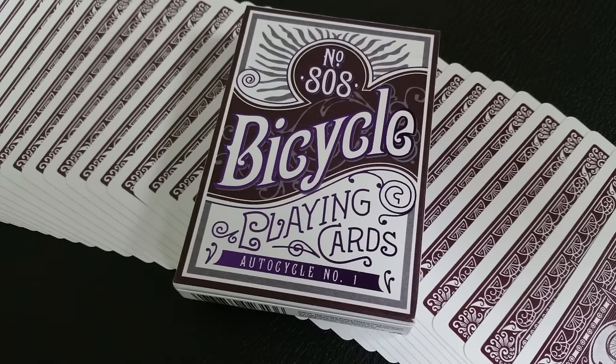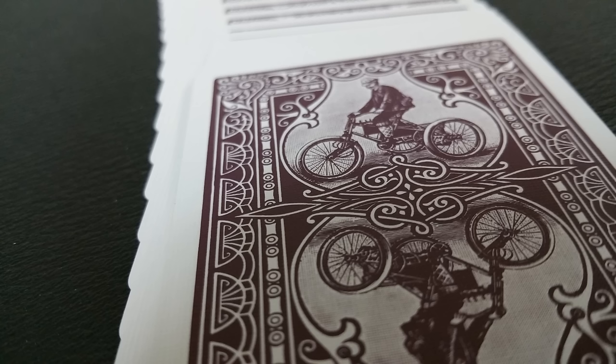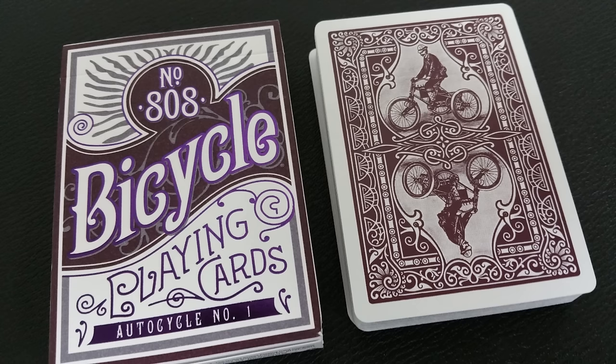The Bicycle Auto Cycle No. 1 deck is an American original. The Bicycle brand celebrates over 130 years of playing card history with the reproduction of an early card back design called Auto Cycle No. 1, produced from 1901 to 1906. The intricate design depicts a rider on a motorized bicycle, and the graphics used on the box design were inspired by hand-drawn elements from a 1892 Bicycle Juniors deck. Feeling inspired to try a throwback game with your vintage cards? Check out BicycleCards.com for classic and modern game rules.